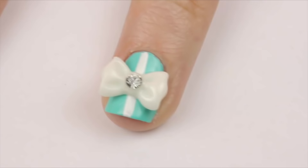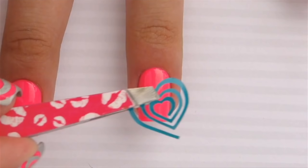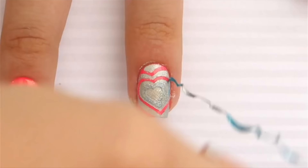Number 13 is nail vinyls. If you don't want to freehand a design, you can quickly use a nail vinyl to create a fun design in seconds. Just place it on, polish over it, and then remove. So easy.